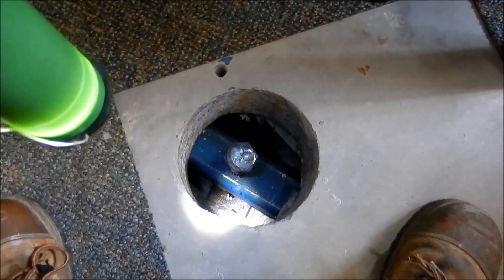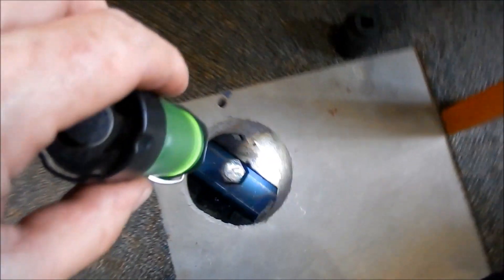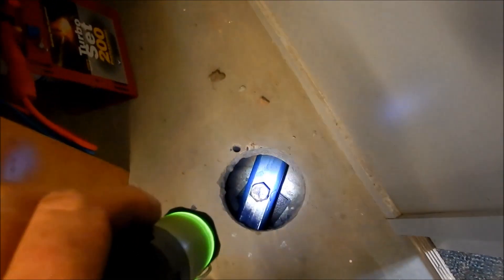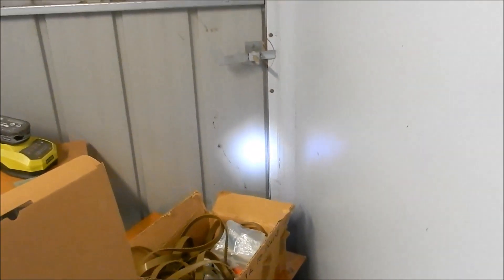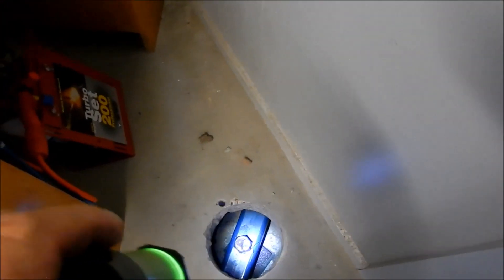I might just take you around quickly and show you just how far we've actually lifted this shed up at the back. We've got that one there and then this one here, supporting up against the back of the shed. I'll just take you outside quickly and show you what we're doing there.